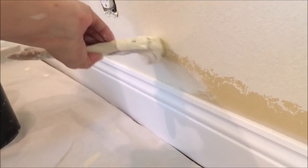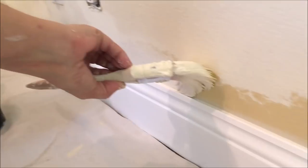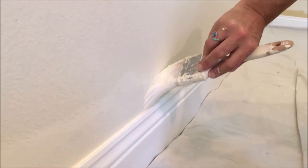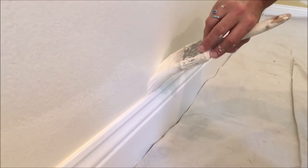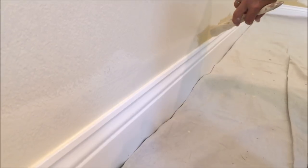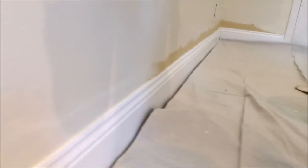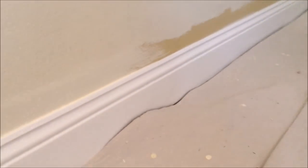Dawn's basically doing what I did up on the upper section where I cut in the ceiling. She's leaving a bead of paint just above the baseboard where she can work it down without puddling or leaving too much paint. It works out perfectly and she's lightly feathering into the paint that I had just rolled on before we started cutting in.